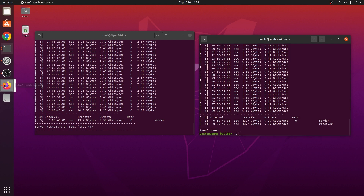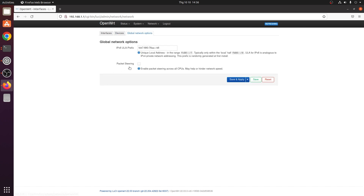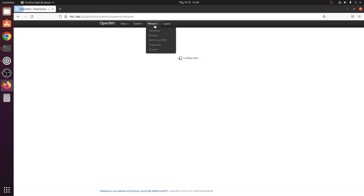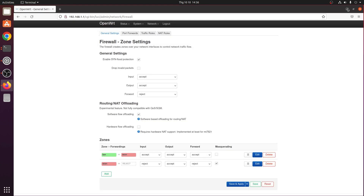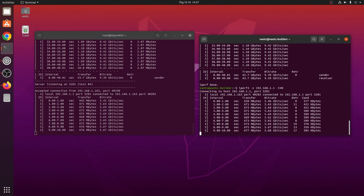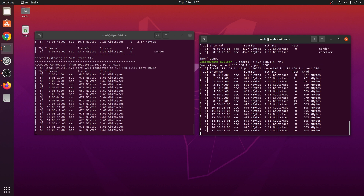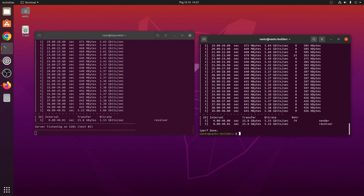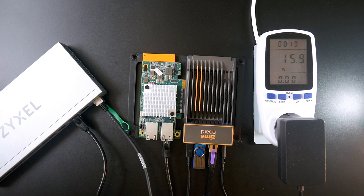Let's try turning on software flow offloading and see if there are any differences. Make sure packet steering is enabled as well as the firewall. Running the test again, we can see that software flow offloading doesn't do anything on this board — we're having more or less the same throughput at 5.67 gigabit per second. The Intel X540T2 worked out of the box on OpenWrt 22 RC6, and I believe it should work on all stable releases in the future.